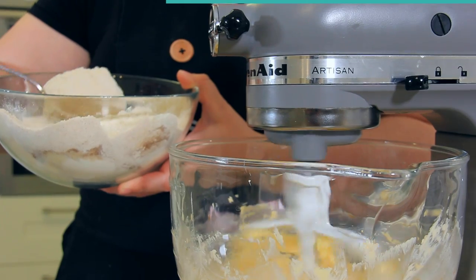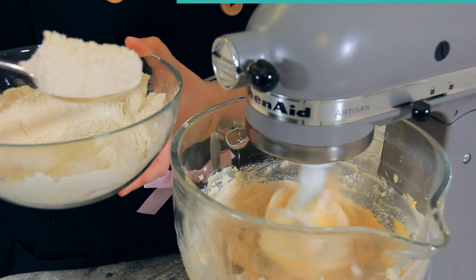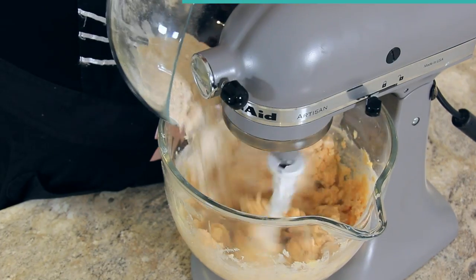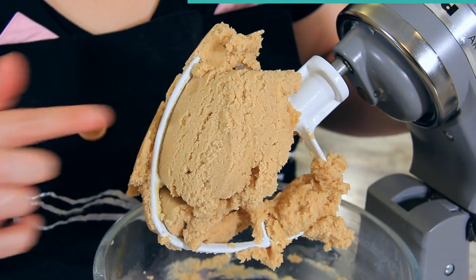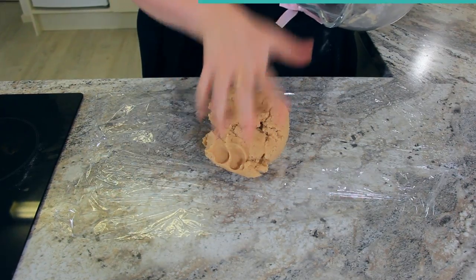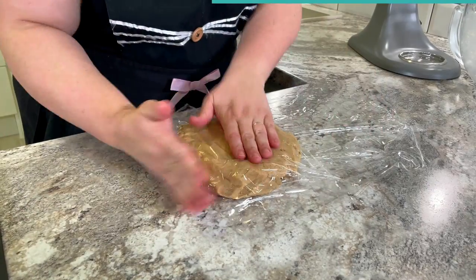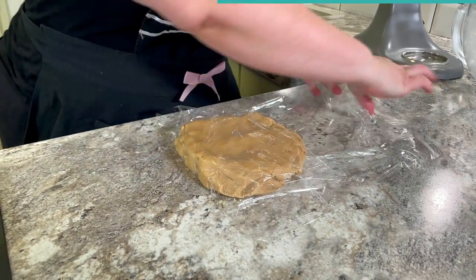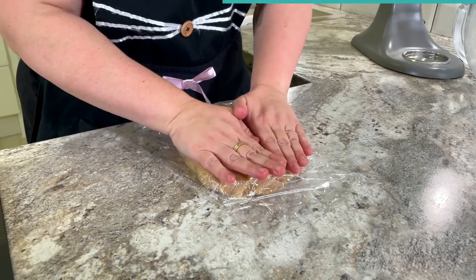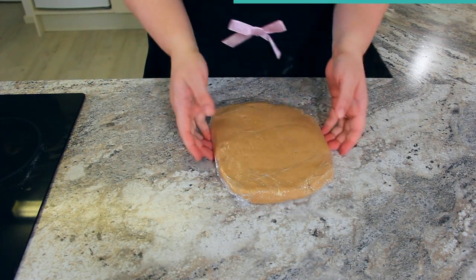Now start to add in your dry ingredients. I'm adding them by the spoonful because I usually make a mess, but you're welcome to add them all in one go. You should end up with a consistent but soft dough. Wrap this in some cling film and let it chill for at least an hour or up to three days in the fridge. I like to pat down my dough until it's fairly flat before wrapping — this makes the rolling process so much easier.